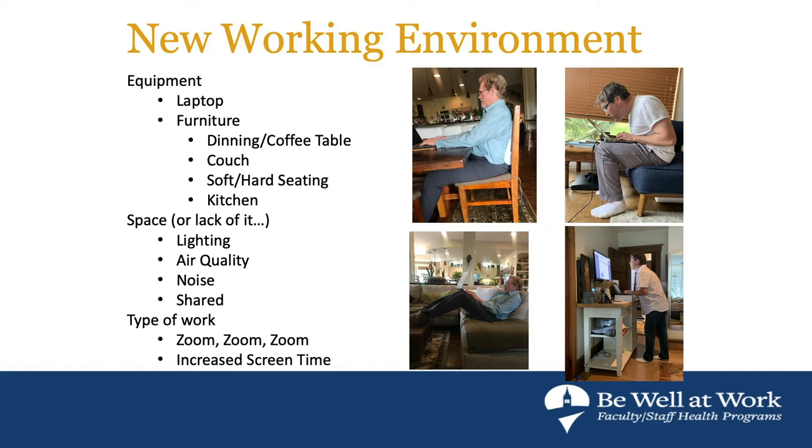We've gone from having a really nice workstation at our office to suddenly sitting on hard chairs, soft chairs, all kinds of different equipment. I've done probably over a hundred evaluations since this started, and almost all of them are different — each case is unique. Everyone's body is a little bit different, so we'll discuss ways to set things up safely and use what we have as much as possible.